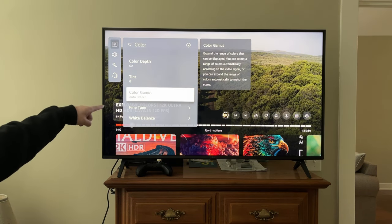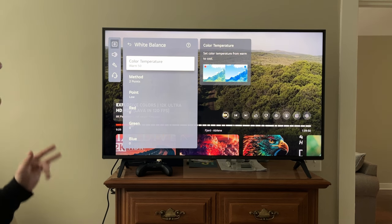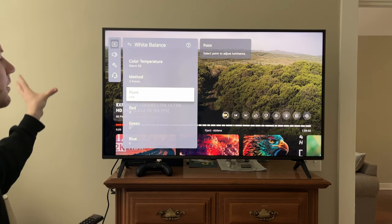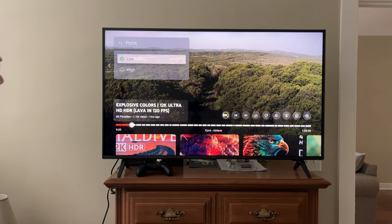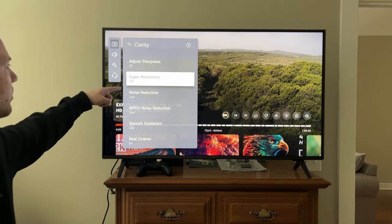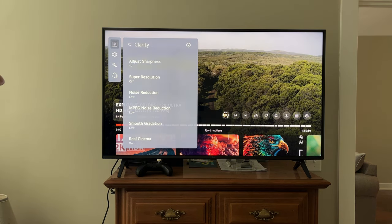For Color: Color Depth 50, Tint zero, Color Gamut — they recommended Auto Detect for HDR. Fine tune isn't really important. For White Balance in HDR content they recommend Low on the 2-point method at Warm 50 — I agreed with them after testing it. Red, green, blue — just leave at default. For Clarity: Adjust Sharpness at 10, Super Resolution off, Noise Reduction low, MPEG Noise Reduction low, Smooth Gradation low, True Motion off. They don't go into too much detail on these settings on their website.